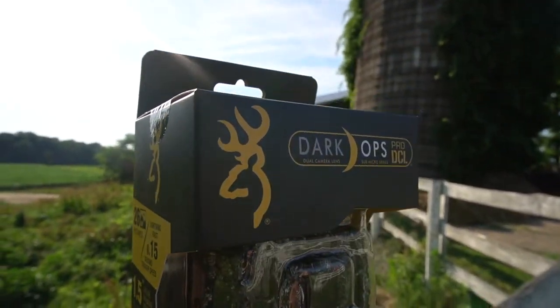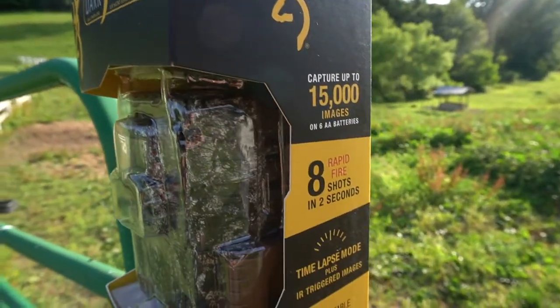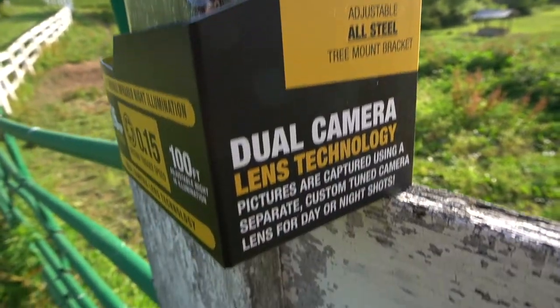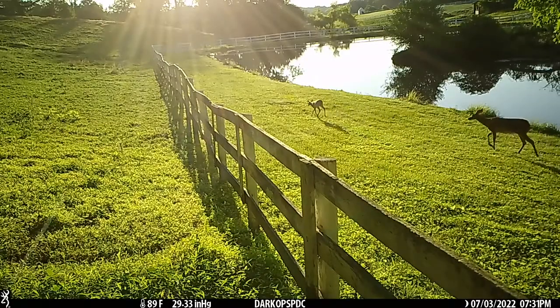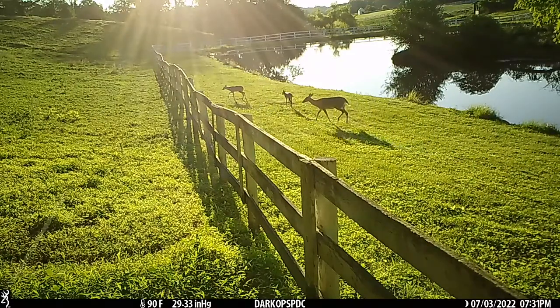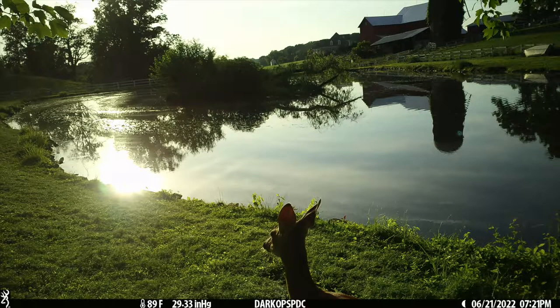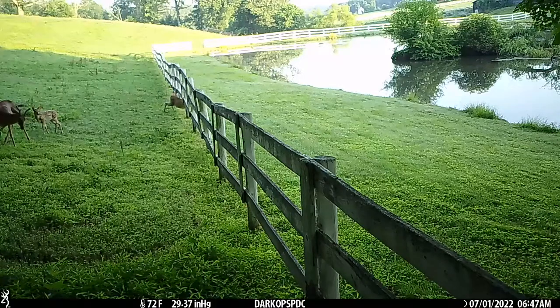I also did a review on the Strikeforce Pro DCL. However this one has the invisible infrared night illumination, so it's blacked out on the front. This one also has dual lens technology — it uses two different lenses depending on what time of day it is to get you the best quality possible. It has a 0.15 second trigger speed, 100 foot adjustable night infrared illumination. This Dark Ops Pro DCL is a 26 megapixel camera and it shoots full HD 1920 by 1080 video with sound.